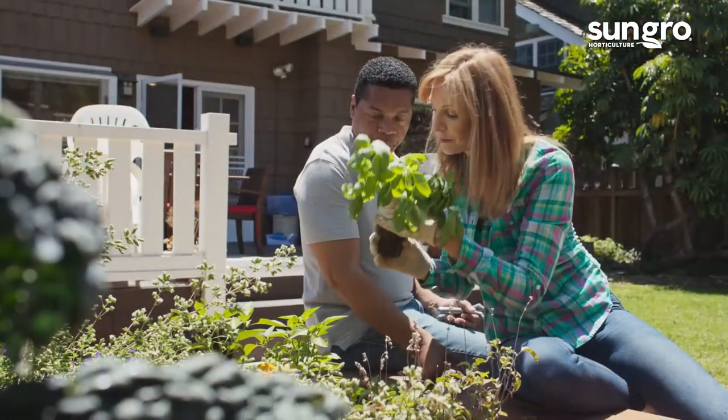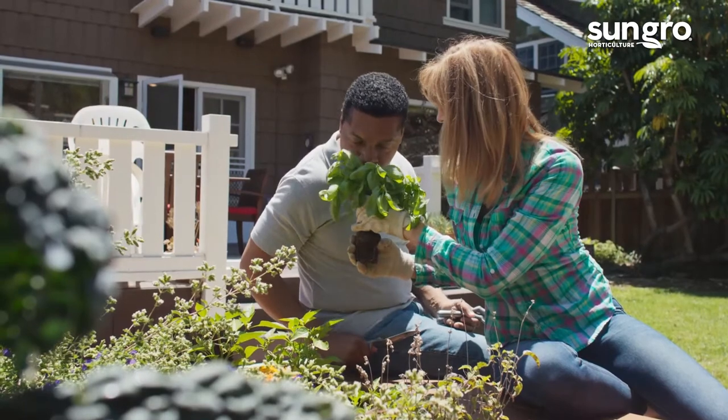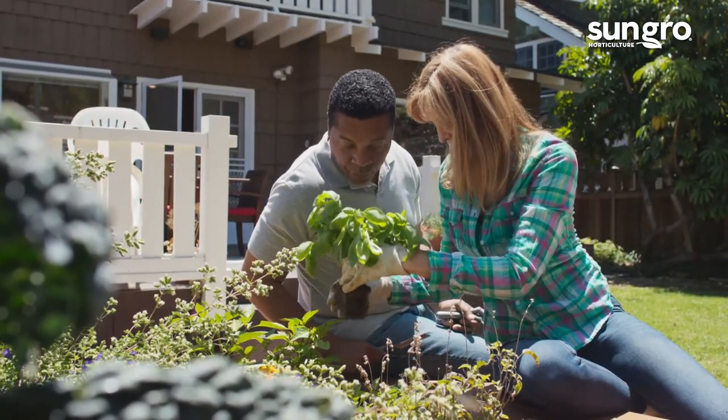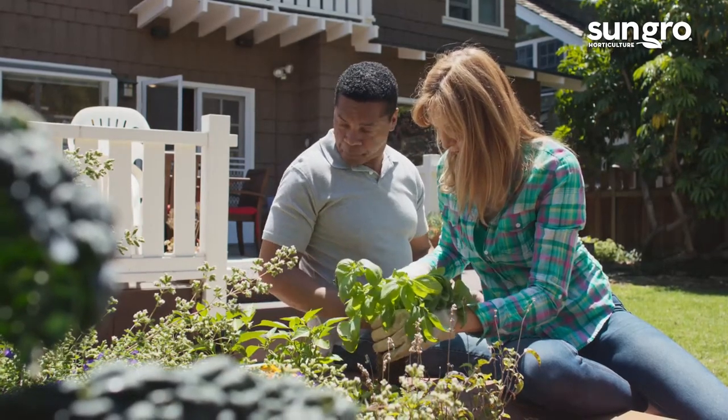So let's talk a little bit about the pros and cons of raised bed gardening. There are many benefits to growing in raised beds and a few downsides. Here are some of the pros and cons of raised bed gardening, followed by methods to help maintain your garden through winter.